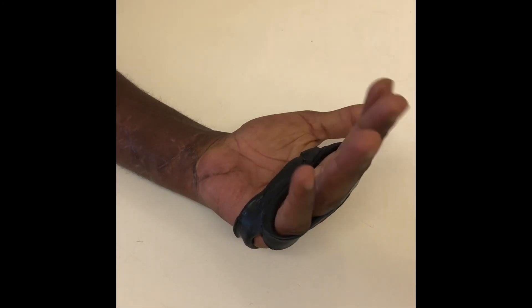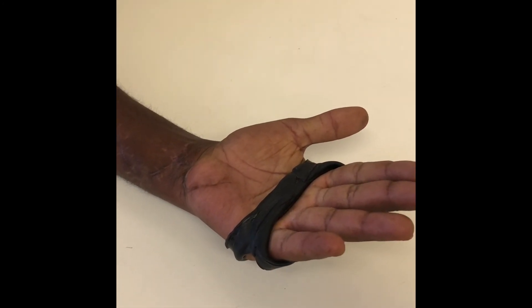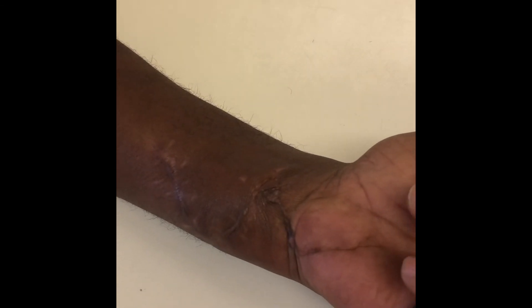That's the result of intensive physiotherapy with the knuckle duster splint. You can still see tethering to the skin on open and close, and I'm sure he will still require a tenolysis.